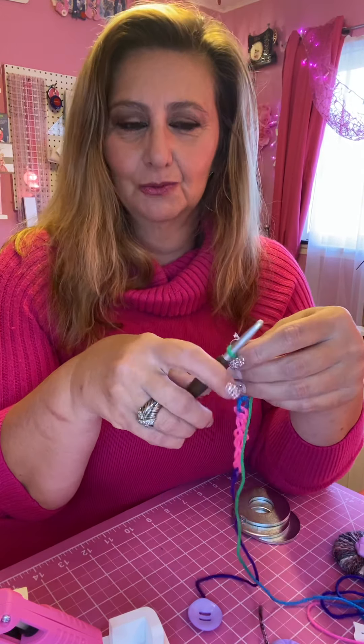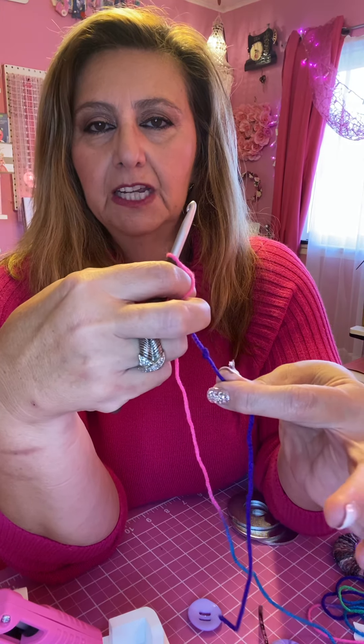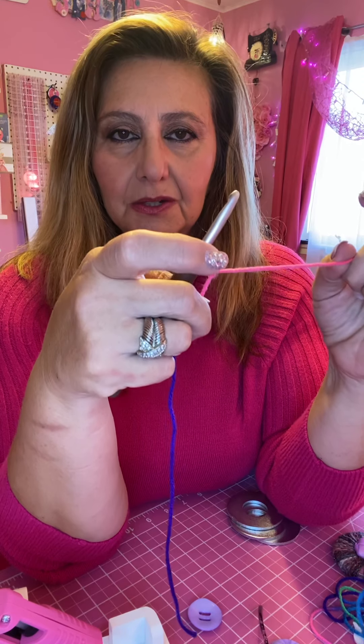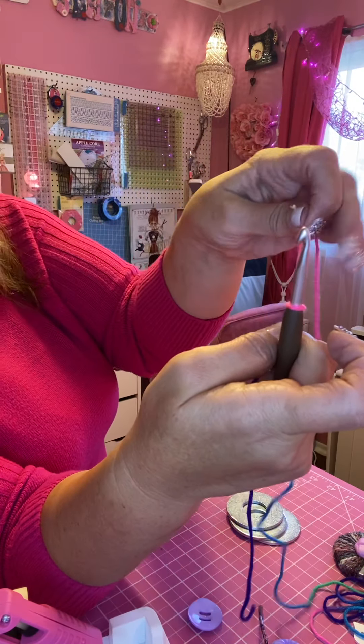I'll unravel this that I had started. What I do is make a slipknot — I just pull it through like this and you have a knot with a little loop. The trick in crochet is to get your fingers adjusted to how it feels. You want the little tail to go to the right if you're right-handed, to the left if you're left-handed. Your left hand holds the yarn and your right hand holds the loop.